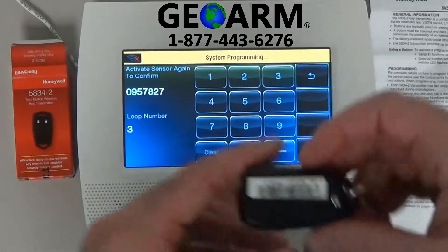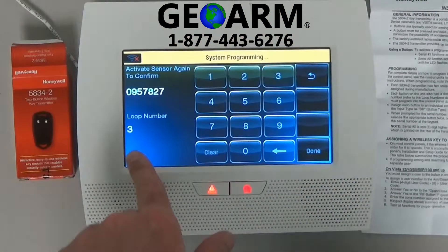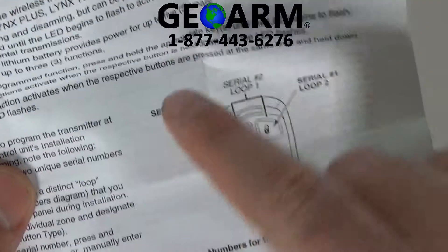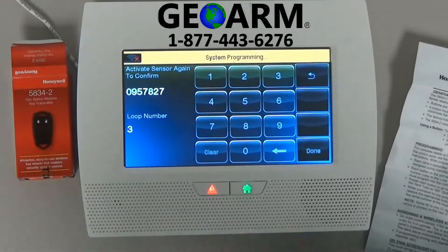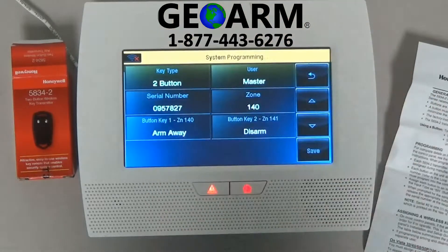We have the serial number. You can verify in the back of your key fob to make sure it lines up with that. In the diagram that comes with the key fob, you'll see that the button we're holding — the top left button, serial number one — should be loop three, and that matches what the panel has, so loop three. Go ahead and hit the button a third time, and that'll bring it into the options menu.